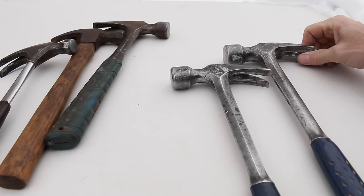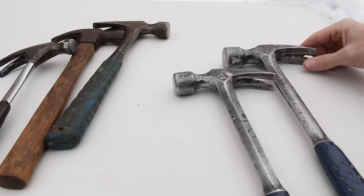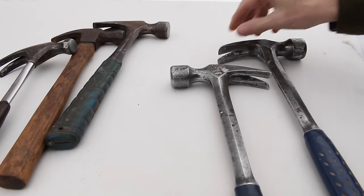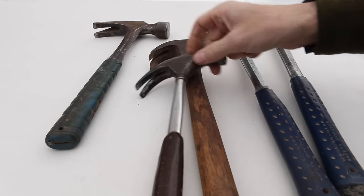Weight-wise, framing hammers are typically going to be between 20 and 32 ounces. I don't think I've ever seen one over 32 ounces, but I'll tell you — it takes a man to swing one of those all day. It's too much for the common handyman type.